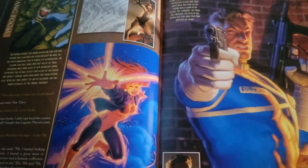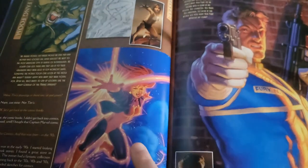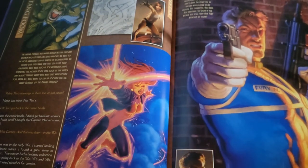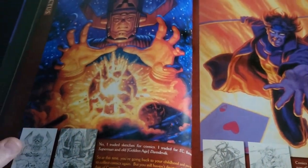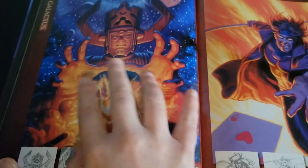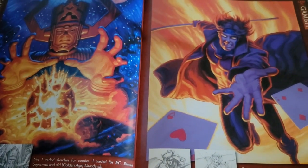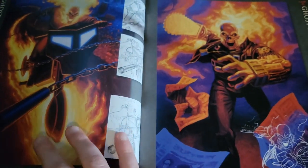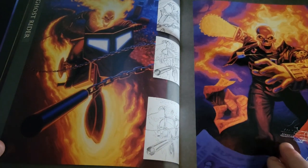Fin Fang Foom in the corner there, and this is Firestar. Nick Fury here — he looks almost like Sylvester Stallone a little bit in the face. Look at this Galactus over here! I love the blast coming off there and everything, really cool. And Gambit — those 90s kids. A couple of Ghost Riders here: we've got Ghost Rider as well as Ghost Rider 2099.